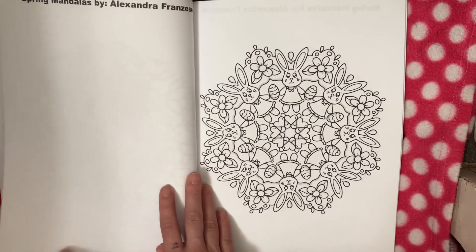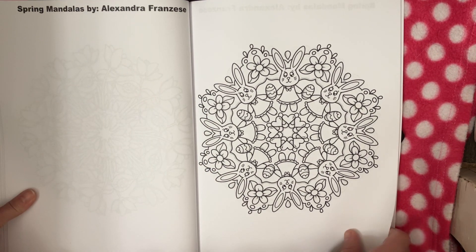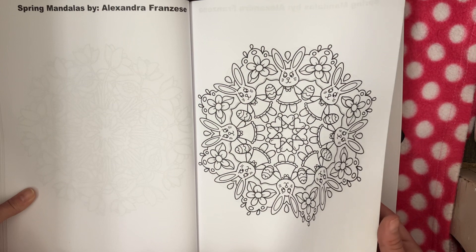Bees, bees. Flowers. Roosters. Ladybugs, flowers. This is a really cute book — I gotta reiterate that. And it's easy to color.